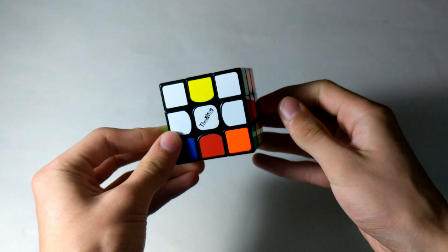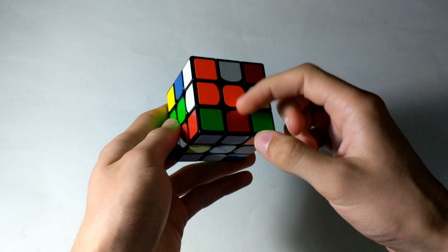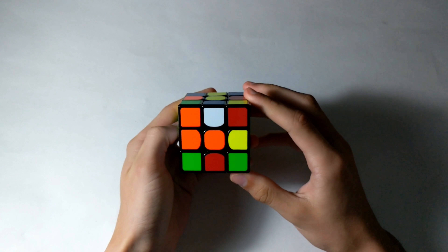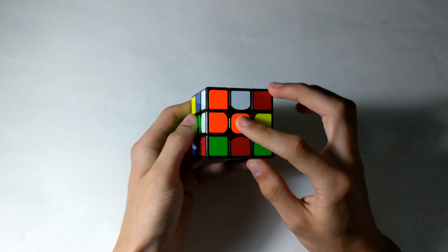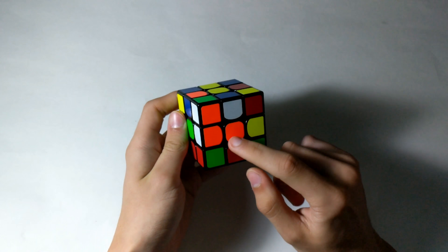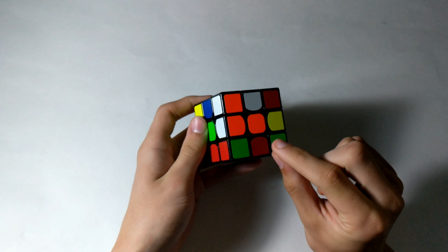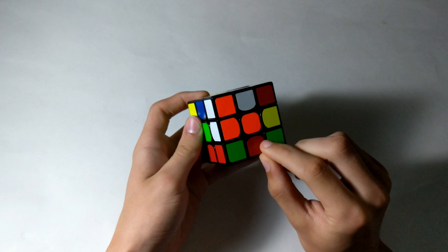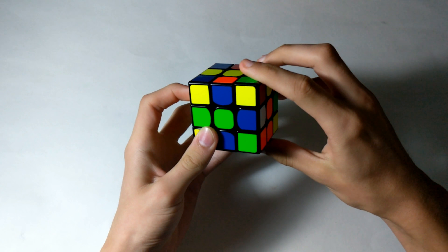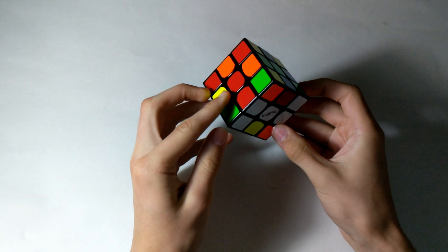For the white cross, I see that this is paired up with its opposite, and this is not. I see that this here is already solved. So what I'm going to do is solve this piece by doing a D2, so it'll solve this. And then I'm just going to do an R prime, and these two pieces here are solved.